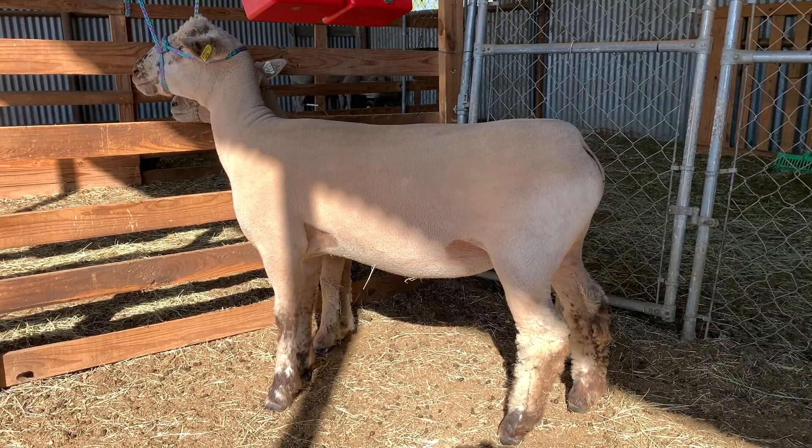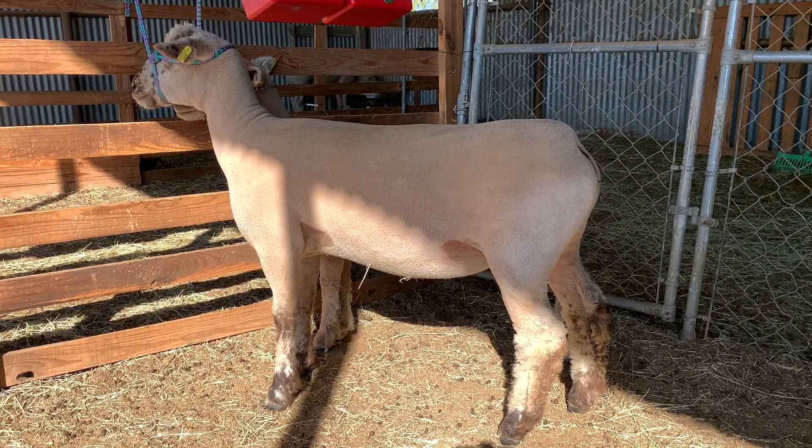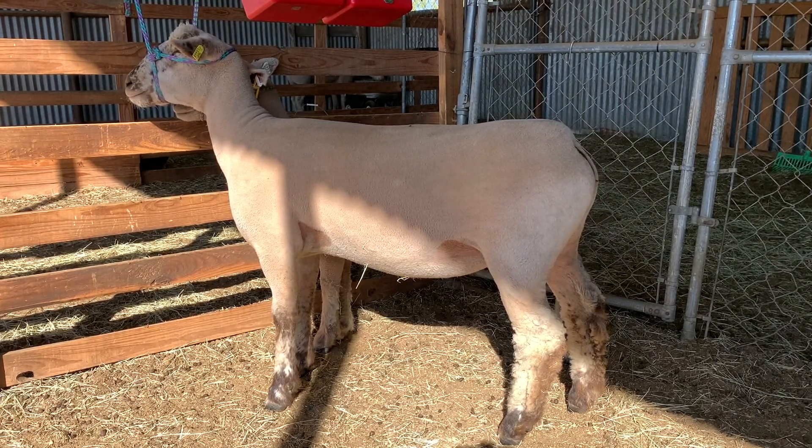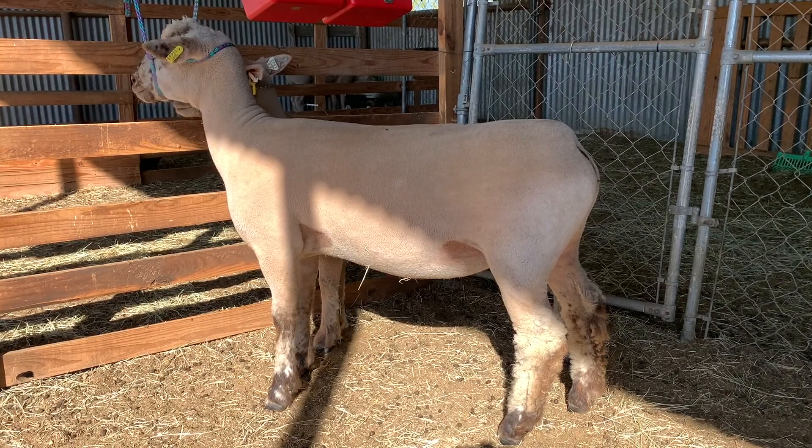South Downs can be bred a little earlier too. I've seen ewes from our South Downs come into estrus early — I could have bred her for fall lambs, but being that these are show ewes, we'll skip them on that and leave it for when they become brood ewes.